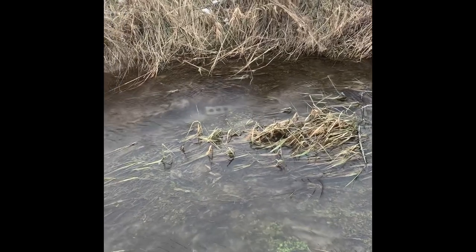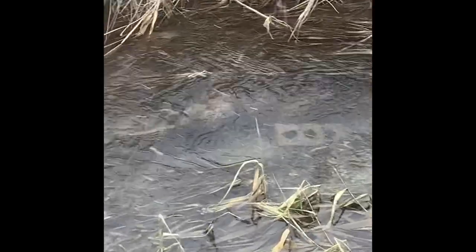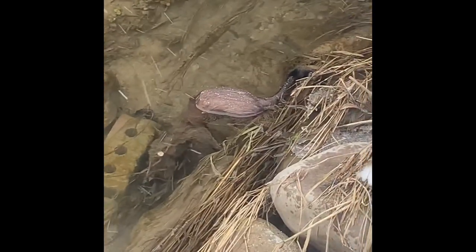110 conibear setting runs in bottom edge locations. As you can see we got a muskrat in that one, a little muddy from the last run of high water. And over here right in this bottom edge location we have a nice mink.